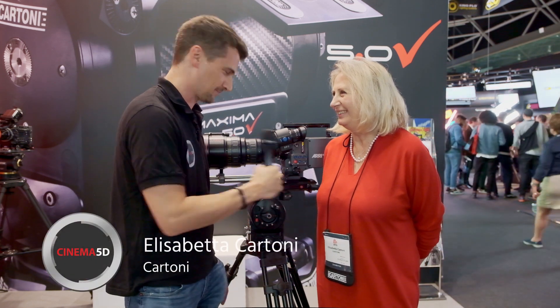Hi, this is Nino from Cinema5D. We are here at IBC 2019 at the Cartoni booth with Elisabetta. How are you? Very well.